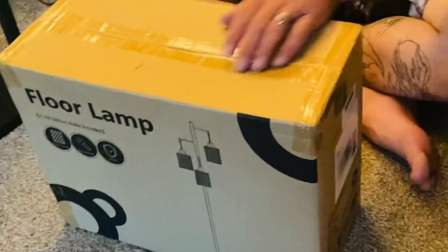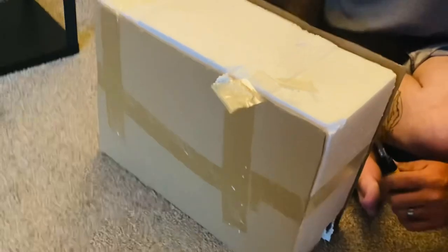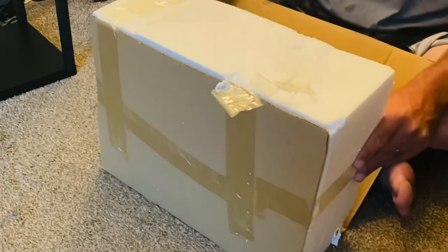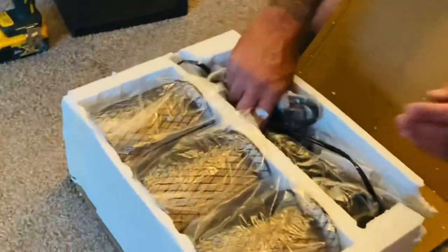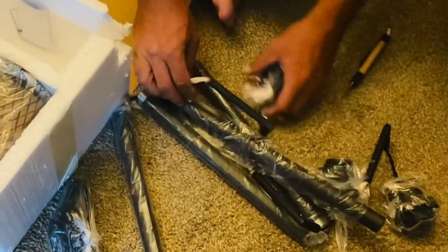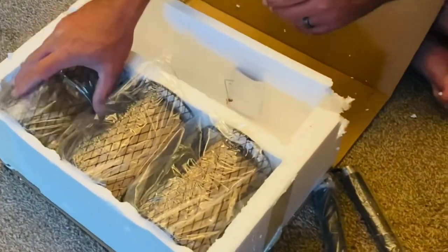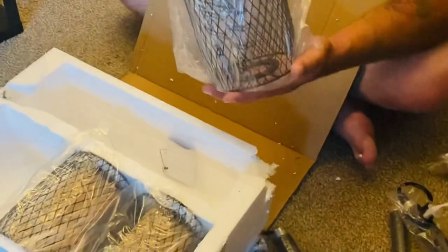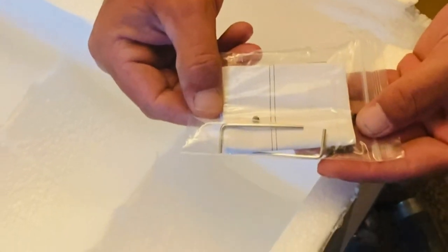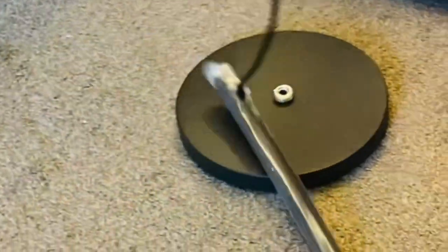DIY number one: I chose the floor lamp with the three cage lamp shades. It comes well packaged with everything you will need. Easy to assemble — it took less than five minutes for my handsome devil to put this lamp together. Each lamp shade came with its own individually packaged light bulb, and you get the L-wrenches you're going to need along with instructions.